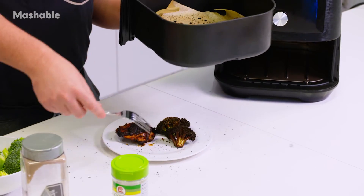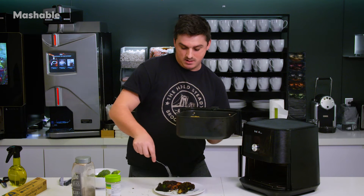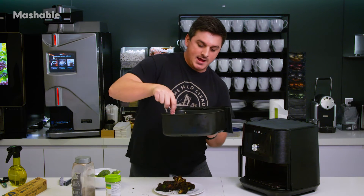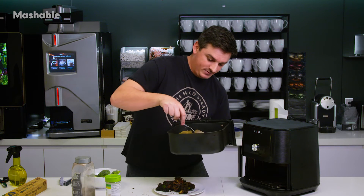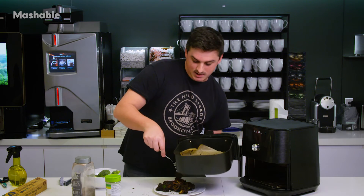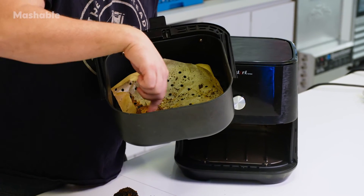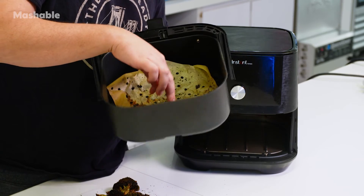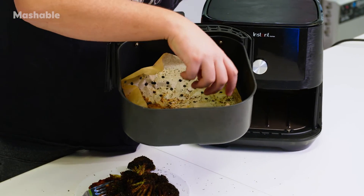We're seeing how this parchment paper worked. The real test is going to be — as I nearly spill everything — did the parchment paper stop both the marinade and the rendered fat from the chicken skin from getting on the grate, which is the really hard part about cleaning the air fryer. It looks like the parchment paper did collect a lot of that marinade in the corner where the chicken was, and it did keep out some of those crispy florets that normally would have fallen through.